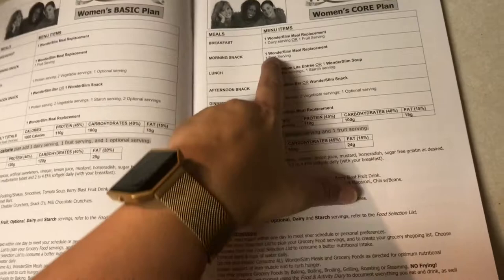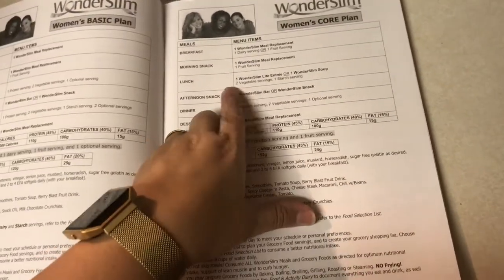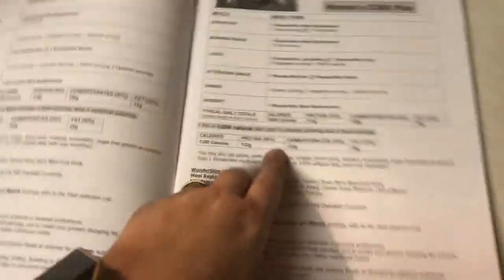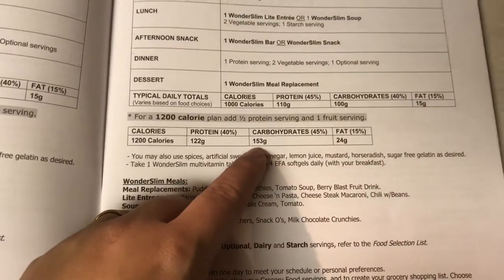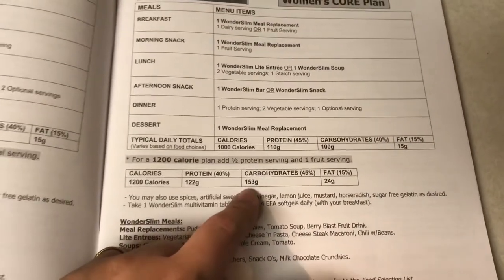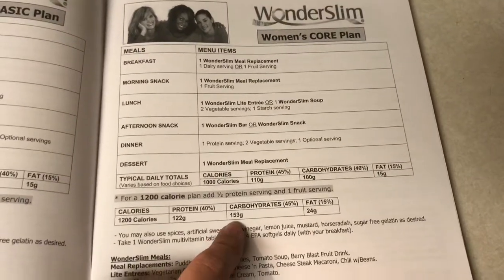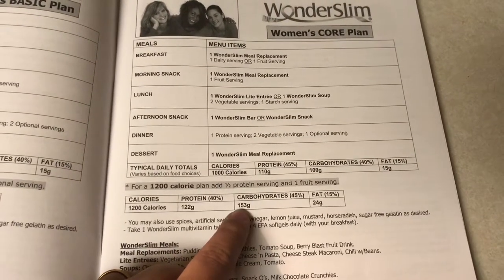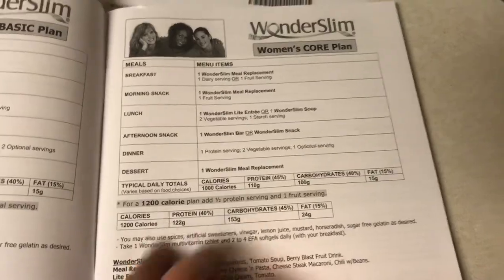I'm doing the core plan. One of the things I'm really concerned about is I really don't necessarily want to eat extra carbs like fruit or vegetables. So I need to do some research because it is saying we're eating about 153 grams of carbs a day. The thing is I function the best between like 80 and 100 grams. So I need to find out if this is going to work well for me or not.